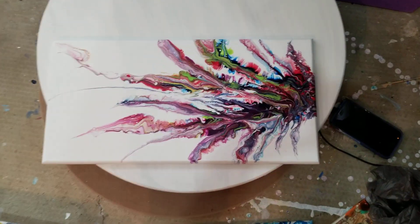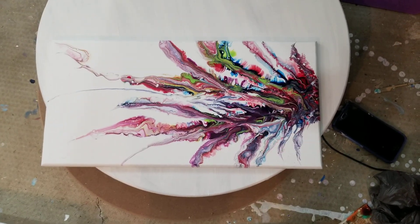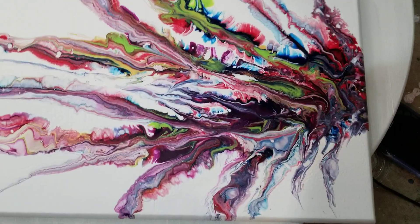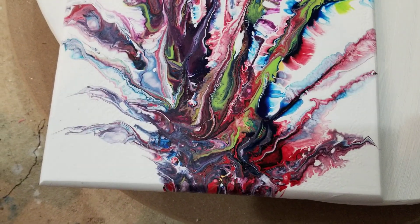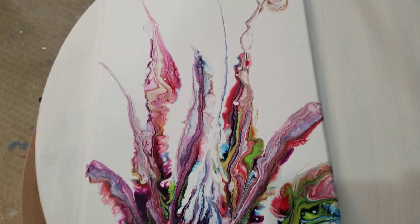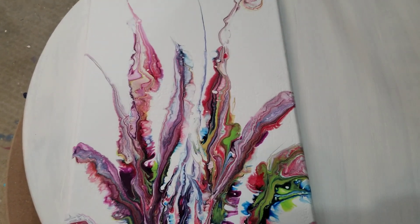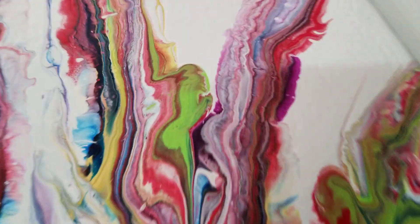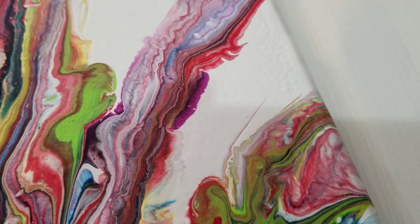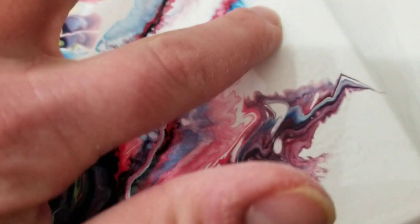Hey everybody! This is the painting from yesterday — the Slice and Swipe. It dried awesome! So this is a painting over another one that had already been varnished. This is MDF and I sanded it down a little bit. You can see there is slight texture like so.